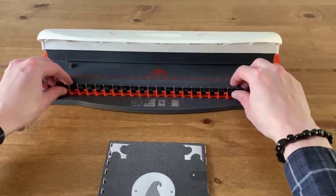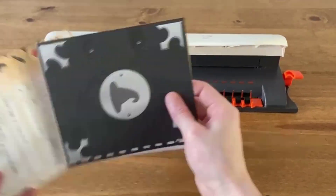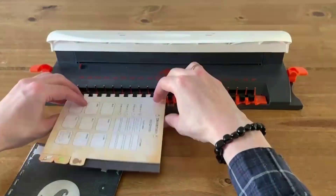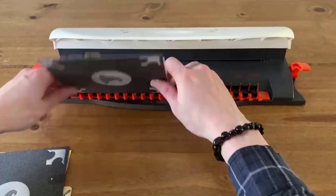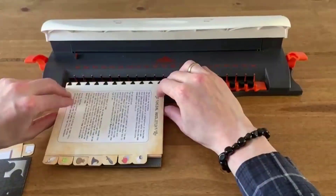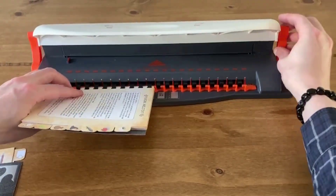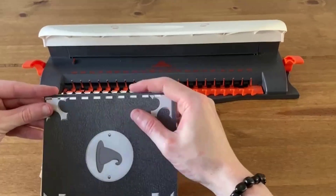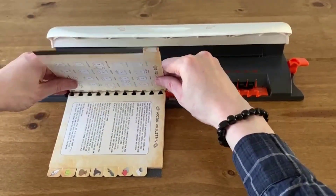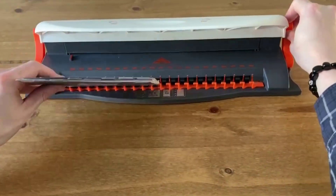Follow your binding machine's instructions to unbind your comb, then place your punched pages through the comb teeth, starting with the back cover of your journal and adding pages from back to front. When you have added most of the pages to the comb, you may need to close the comb and reopen it to create space to add more pages. Continue until you have added all of your journal pages, then close the comb to finish binding your journal.